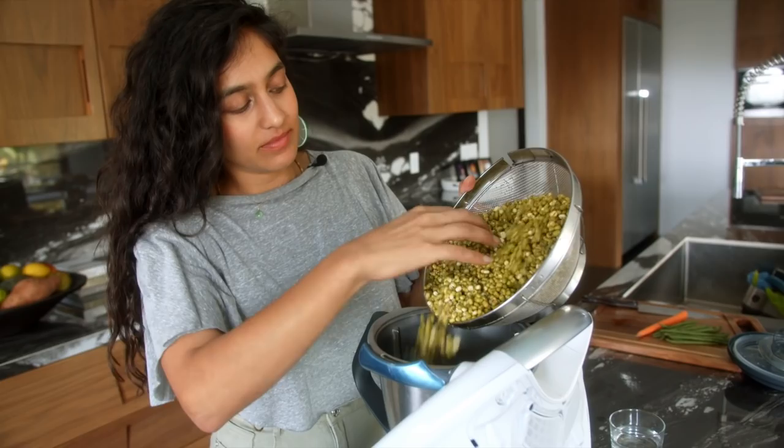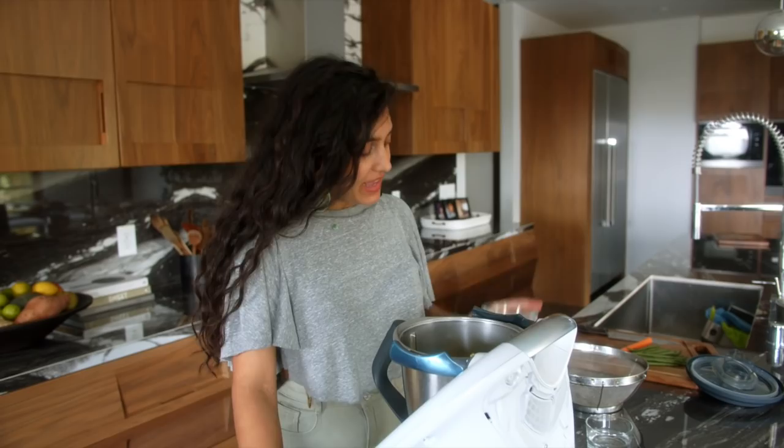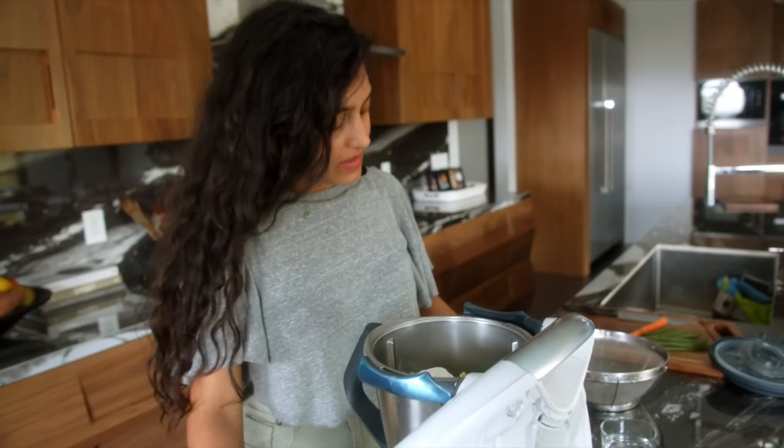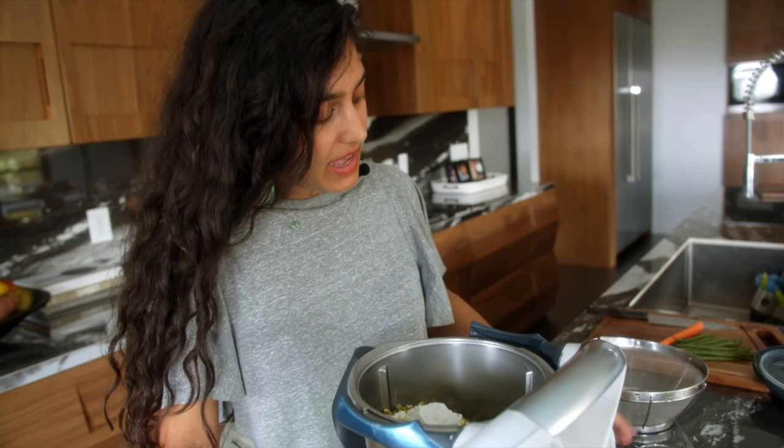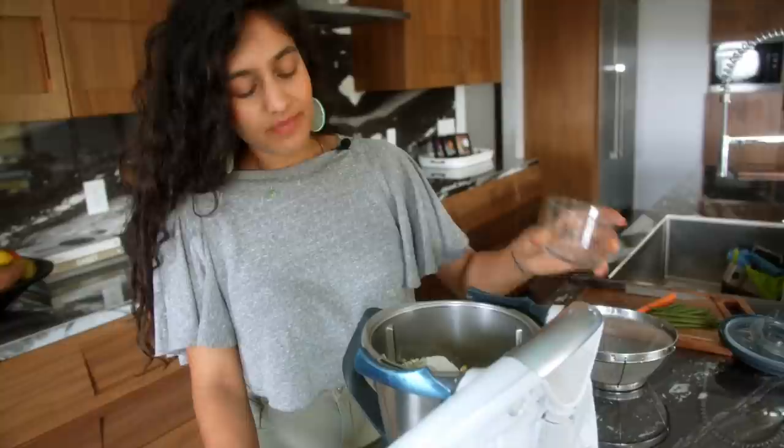We're going to pour in our very well-washed mung, add a little piece of ginger. You can do this in a food processor or a blender — both work fine. Then we're going to add our rice flour, a little drizzle of oil, and the water. One thing to note: if you've soaked your lentils for two days you'll need less water, but if soaked for one day this should be the right amount. If the mixture looks a bit dry, just add a little more water to get the right batter consistency.